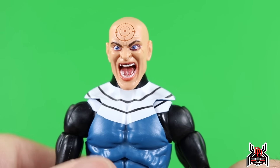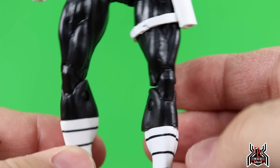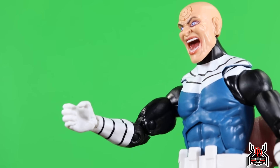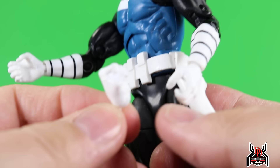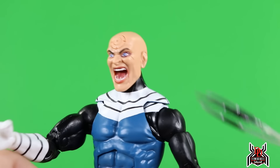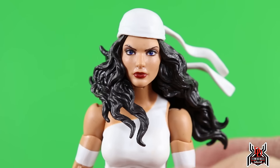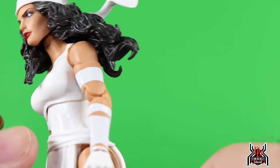The unmasked head sculpt is quite good — the digital face print really helps make it look even more crazy. That's actually how I'm going to display this figure, since I have the previous one displayed with the mask. One other QC issue: my right leg was super bowed in — I heated and cooled it and it's still a little bowed, so just a heads up. For additional accessories, Bullseye has two open right hands where one should be a fist, a fist for his left, a pointing finger hand, and the knife-throwing effect hand from the previous one.